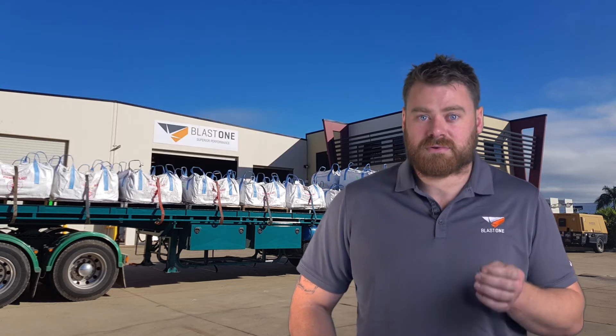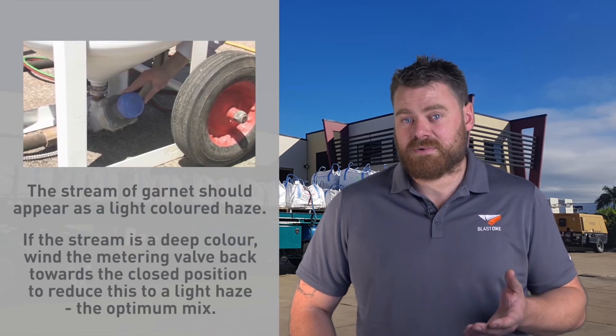If you see a lot of colour in the airflow, there is too much abrasive and not enough air in the mixture. Why? Your abrasive metering valve is open too far.